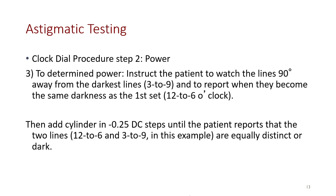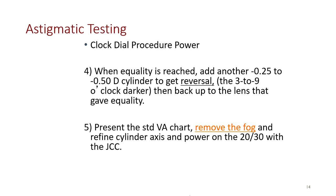To determine the power, instruct the patient to watch the lines at 90 degrees away from the darkest line — or 3 to 9 — and report when they become the same darkness as the first set. Add cylinder in quarter diopter steps until the patient reports the two lines are equally distinct or dark. When equality is reached, add another quarter to half diopter of cylinder to get a reversal. Just like bracketing, you can bracket around this to find the optimal position. Finally, remove the fog and refine the cylinder axis and power on 20/30 with the JCC.